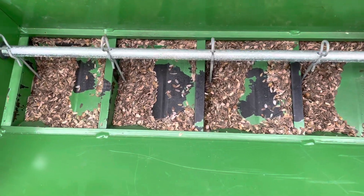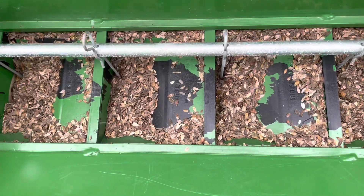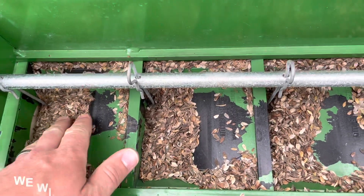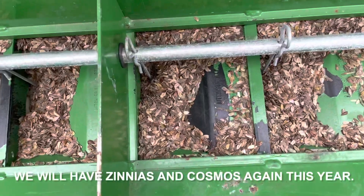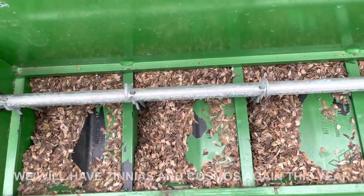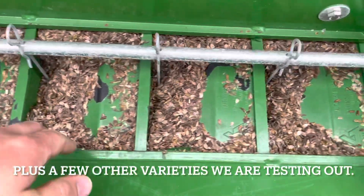Hey everyone, Lucas Dahl here at Dahl's Tree Farm. I just wanted to show you what we're doing this afternoon. This is Zinnia seed — some Zinnia flowers that we're planting to have some U-cut flowers again this summer. Hoping to have them ready for the Christmas in July event, but this is a new method of planting for us, so we have no idea how well it's going to go.